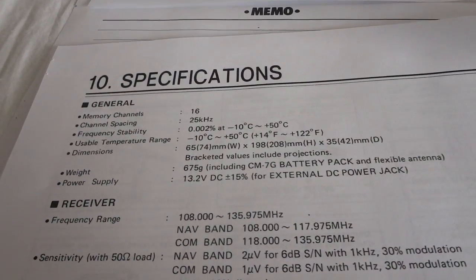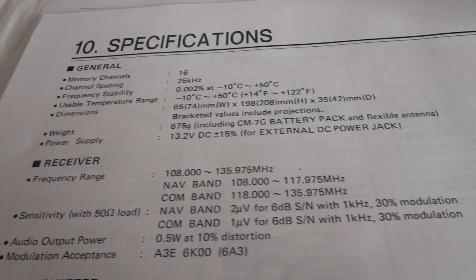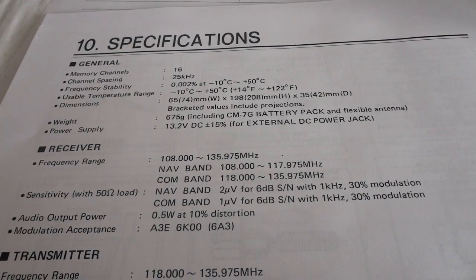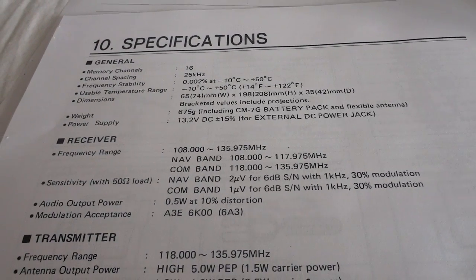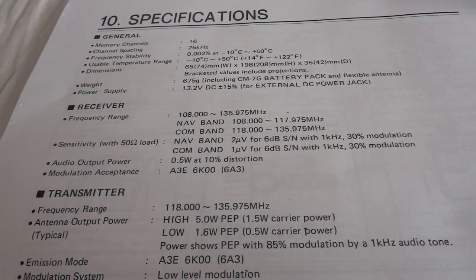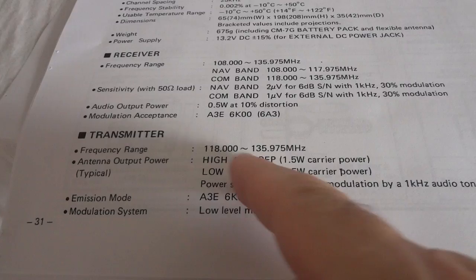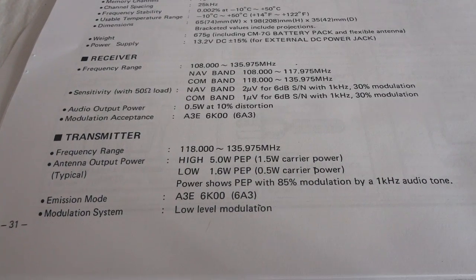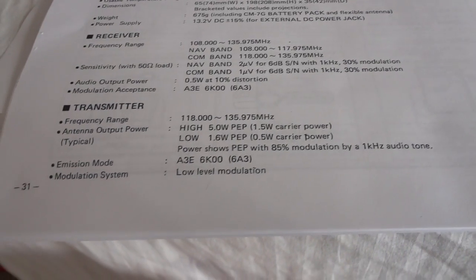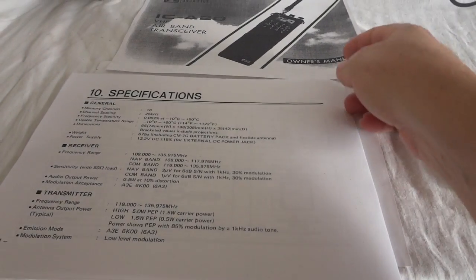The radio covers 118.000 to 135.975, so that covers both the NAV and the COM band. It is capable of locating a VOR function, I think they call it. As you can see here, it's five watts high power PEP, and low power is 1.6 watts PEP. The radio is amplitude modulated, like every radio in this band — AM is what is used for the civilian aircraft band, which is what this is.